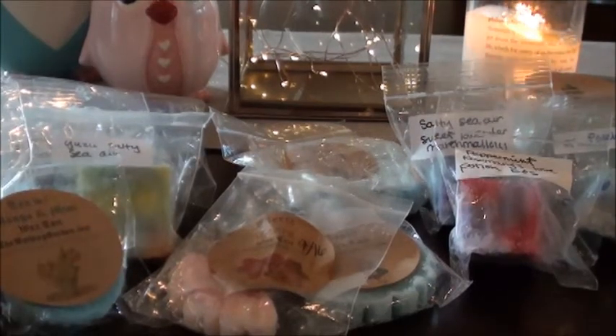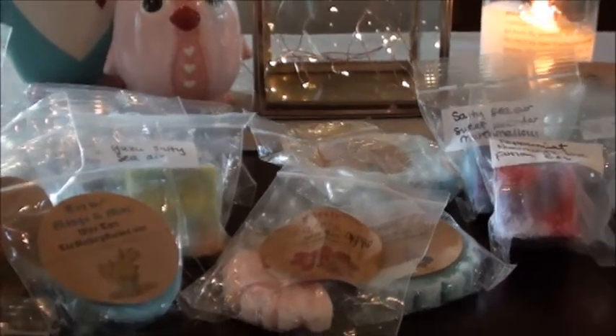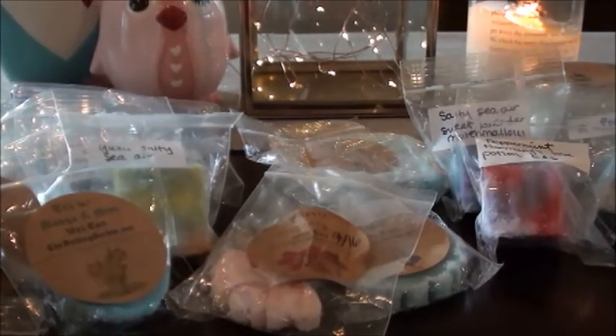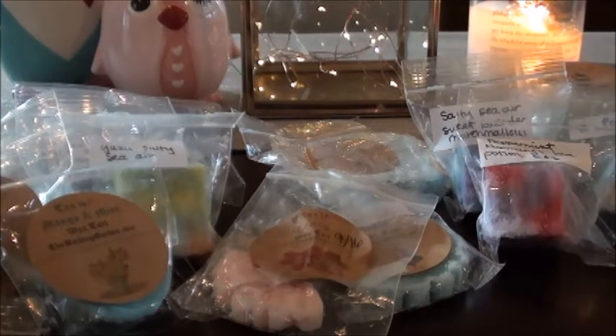If any of you guys have leaky Scentsy bars, I'd love to know what the deal is. I don't have anything else melting in my closet — the closet is where I store all my wax and nothing is smudgy or weird. Anyway, that is what I'm adding to my melt basket. Like I said, I just didn't have a bunch of smaller things — I have mostly bigger quantities, and I like to have little things for the bathroom. Plus I want to get through the Scentsy bars pretty bad, so I'm working super hard to get that done.